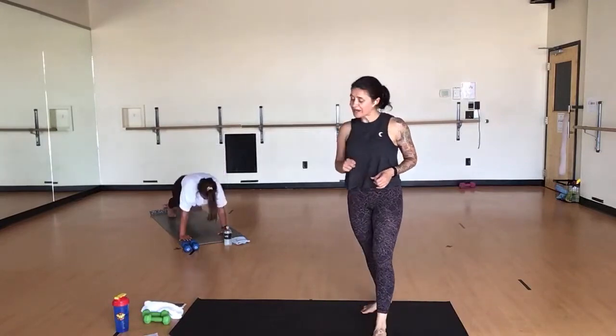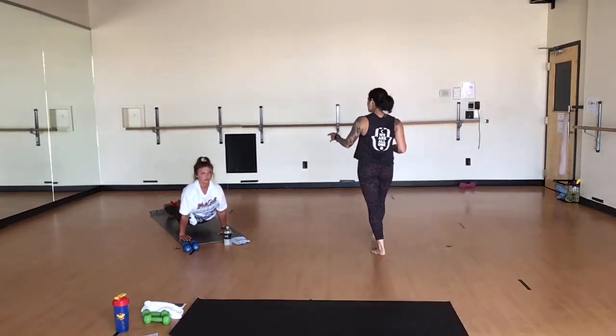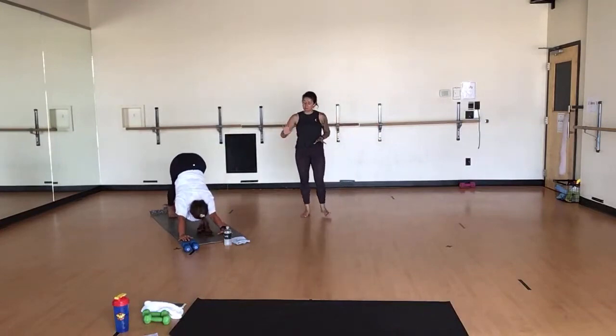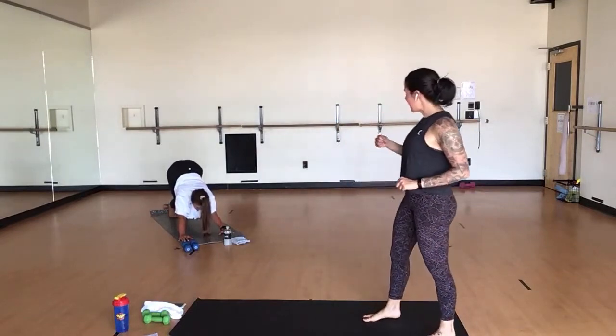Exhale, chaturanga. Plant your hands. High plank. Lower to a mid-plank. Graze your elbows along your ribcage. Inhale, upward facing — press the tops of your feet into your mat. Exhale, downward facing dog. Big breath in. Exhale, let it go. Inhale, bend your knees, look forward. Exhale, forward fold. Inhale, halfway lift. Exhale, forward fold.